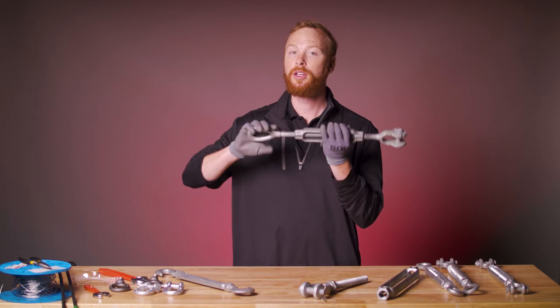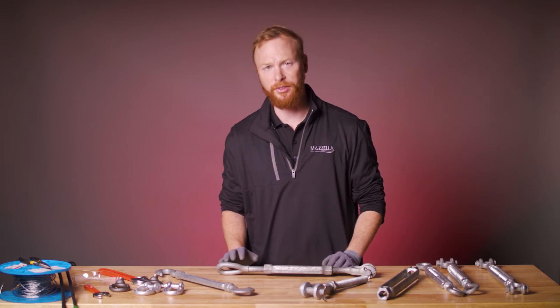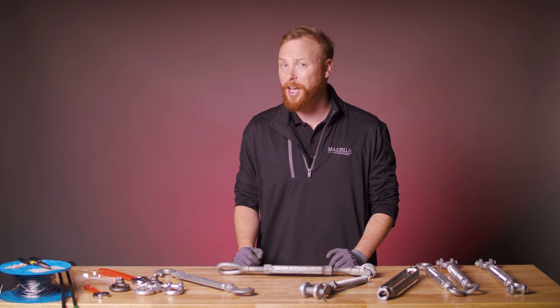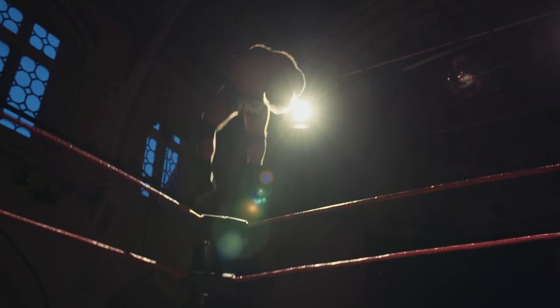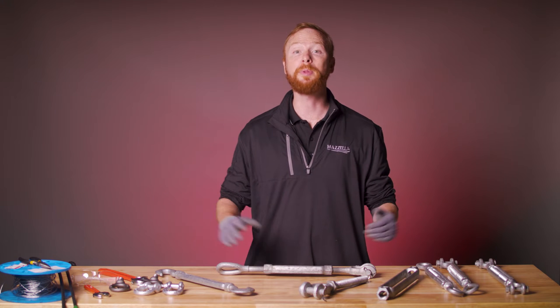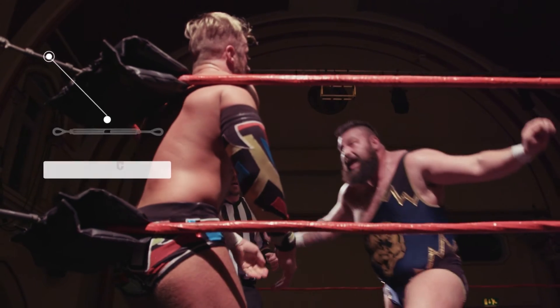The turnbuckle is then tightened or loosened, eliminating slack in the cable or rope it is connected to. Let's look back at our wrestling example. When a wrestler throws their opponent into the ropes, they expect him to bounce back for some extra punishment. What allows for that slingshot effect? Tension. The ropes are pulled tight. And how do they get them to that perfect amount of tension? Turnbuckles. The rope is attached to a turnbuckle, and the turnbuckle is tightened, eliminating slack in the ropes.